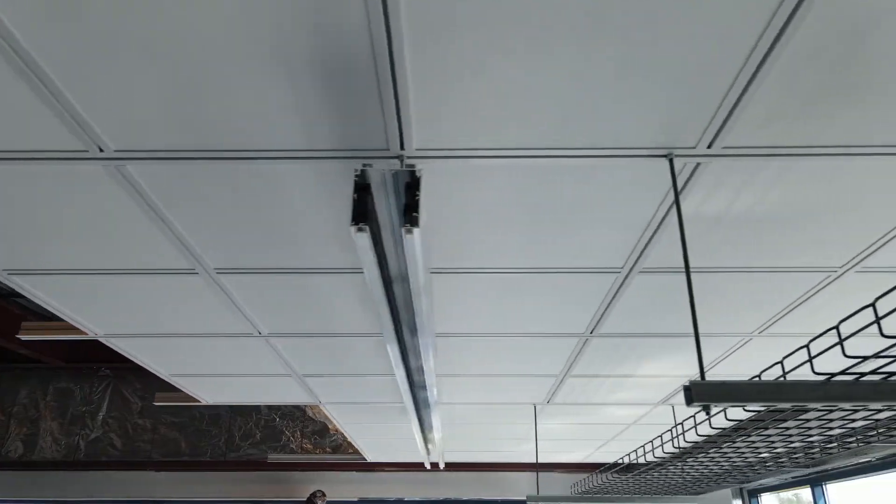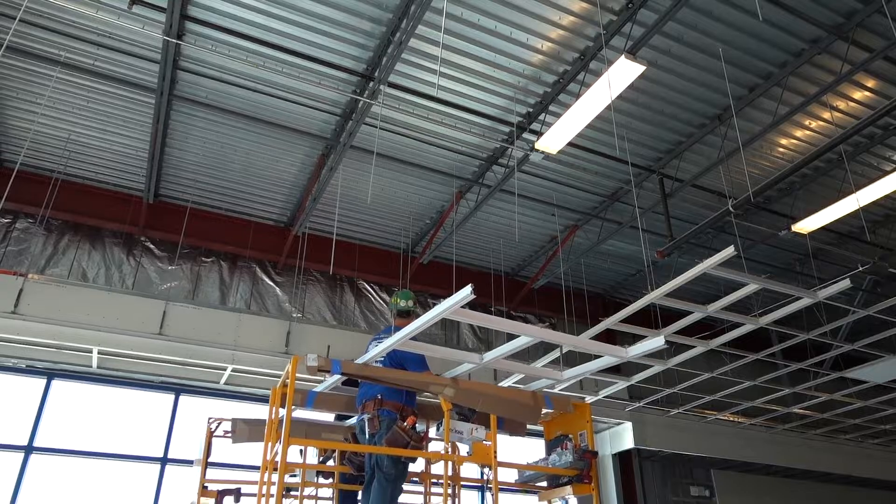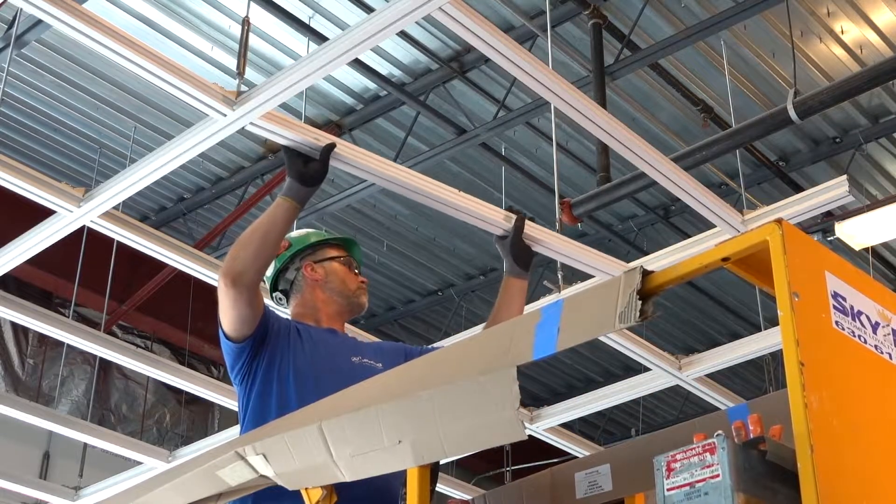The DynaMax Structural Aluminum Data Center System is available with a comprehensive selection of lighting and diffusion options that fit from our many partners.